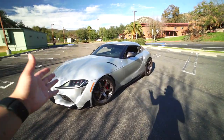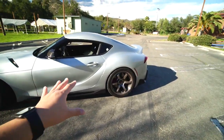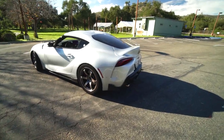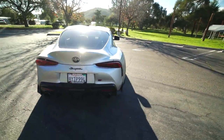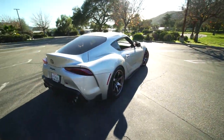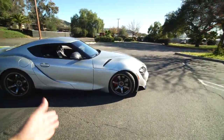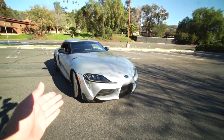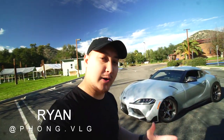Alrighty guys, so as you guys can tell from today's video, we are reviewing the Supra. It has been a few months of ownership — I believe like four or five months. I did purchase this pretty much at the end of September, so we've had it for quite some time. We put some tasteful mods on it as well. We'll go through the breakdown of what's been done so far, and then give you guys my honest thoughts and opinions. Should you get a Supra? Is this just another Z4? What is the truth about this? Let's dive in.